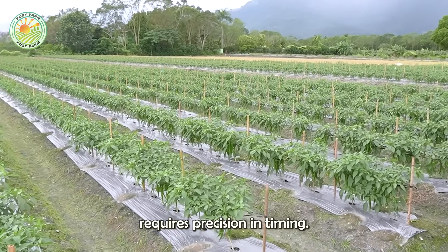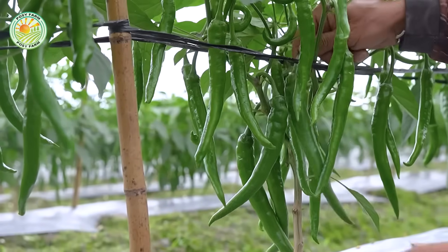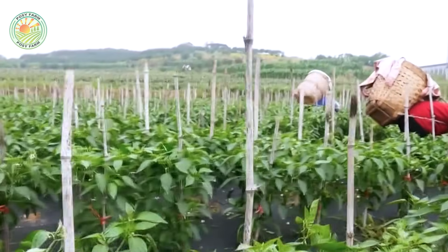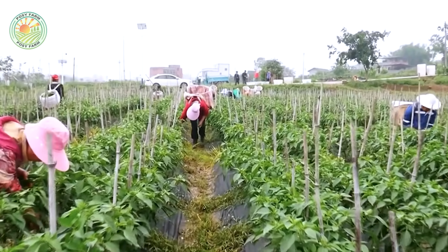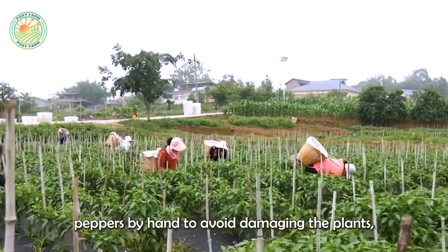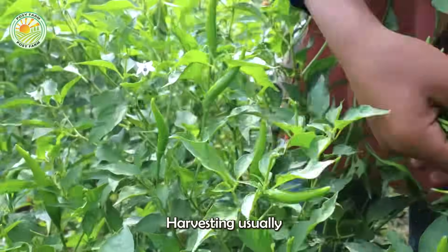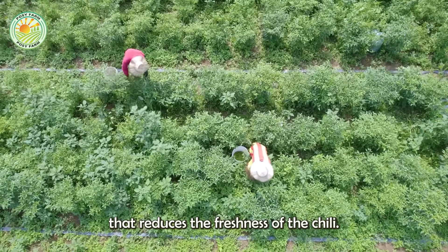The harvesting stage requires precision in timing. If picked too early, the peppers may not have the best flavor. If left too long, they will gradually turn red. Farmers often pick chili peppers by hand to avoid damaging the plants and only choose good quality fruits. Harvesting usually takes place in the early morning or late afternoon to avoid harsh sunlight that reduces the freshness of the chili.